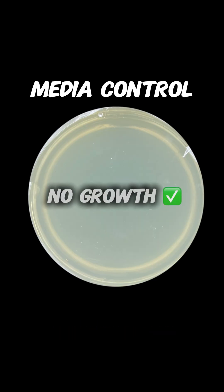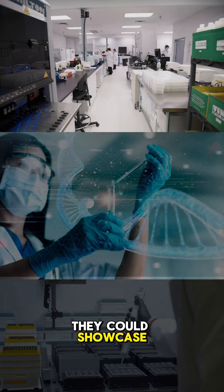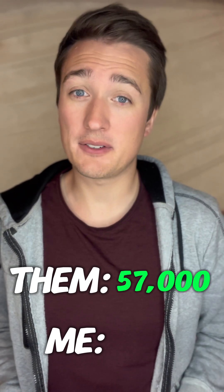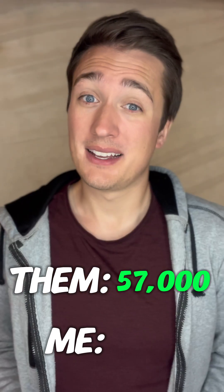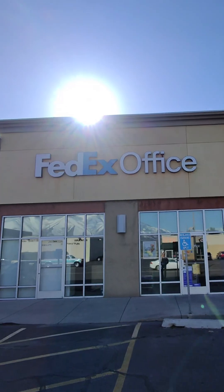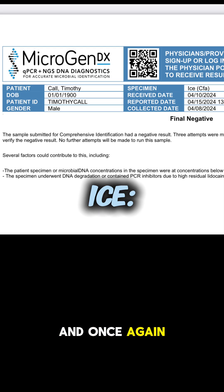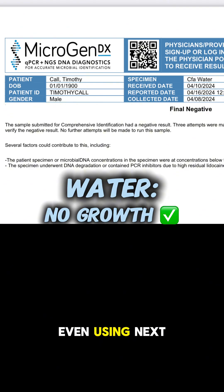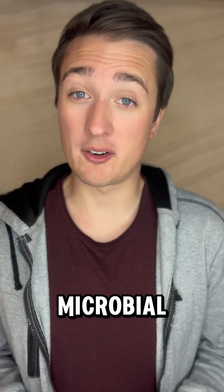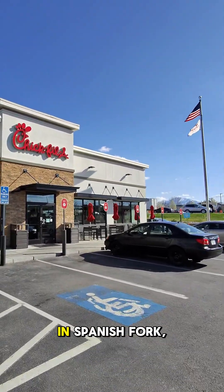Next generation sequencing is a microbiology test that can catch anything a petri dish might miss. I had a company called MicrogenDX reach out to showcase their next generation sequencing abilities — they're able to correctly identify 57,000 different bacterial and fungal species, which is about 57,000 more than I can identify using a petri dish. I shipped them the four samples via FedEx, and once again, no growth was detected in any sample. This means this Chick-fil-A location is clearly doing something to prevent microbial contamination — huge shout out to the Chick-fil-A franchise in Spanish Fork, Utah.